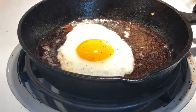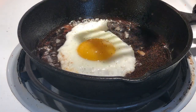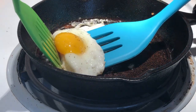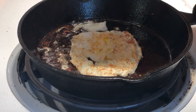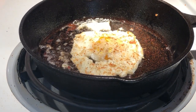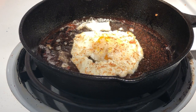Alright, it looks like we're in pretty good shape here on the egg — doesn't appear to be any sticking. So there you go guys, I call this a pass. The pan is in fine shape, very well seasoned, and I'm looking forward to using it. Thanks for watching and catch you on the next one.